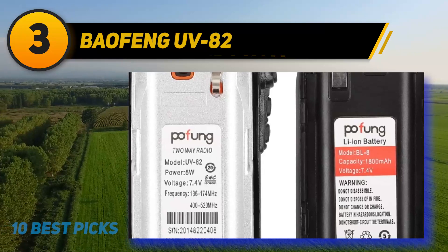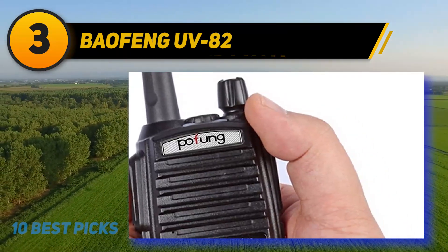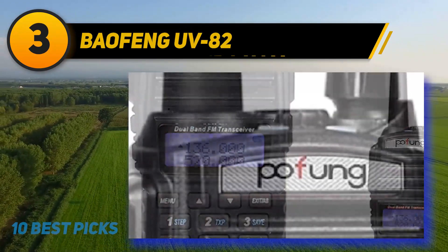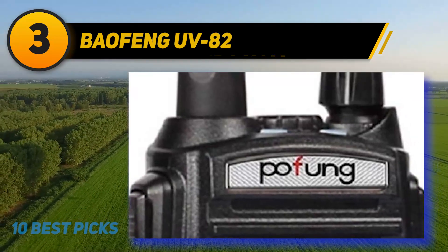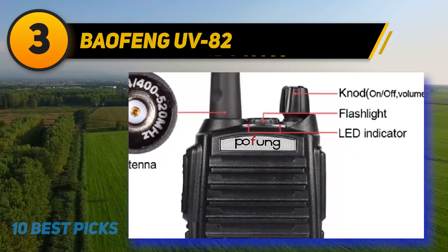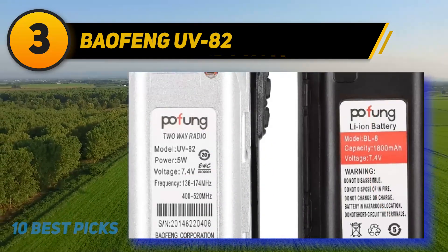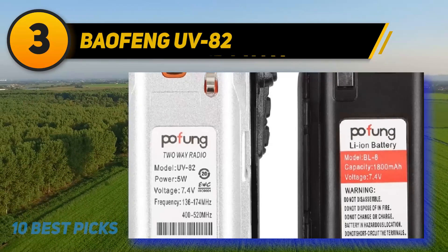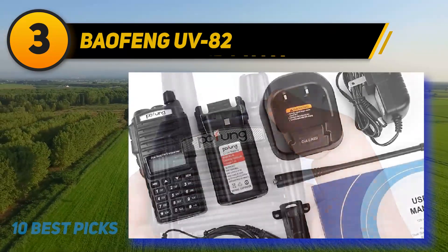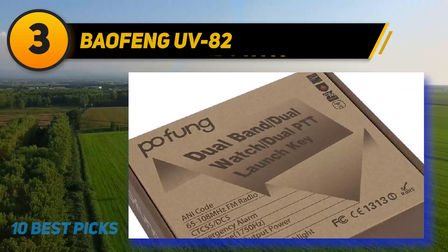At number 3: Baofeng UV82. This is the walkie-talkie edition of the UV5R. Like other UV5R devices, it needs to be programmed using the keypad or a computer. As a dual-band radio, you can access UHF and VHF signals for higher frequency and range, with a higher range of 520 MHz. What makes this walkie-talkie stand out is the exclusive Tedradio NA-771 antenna, which substantially increases your tracking range. Audio quality is clear and crisp with noise cancellation features, and the advanced squelch circuitry cancels noise during adverse conditions — making this ideal for places with sketchy reception.